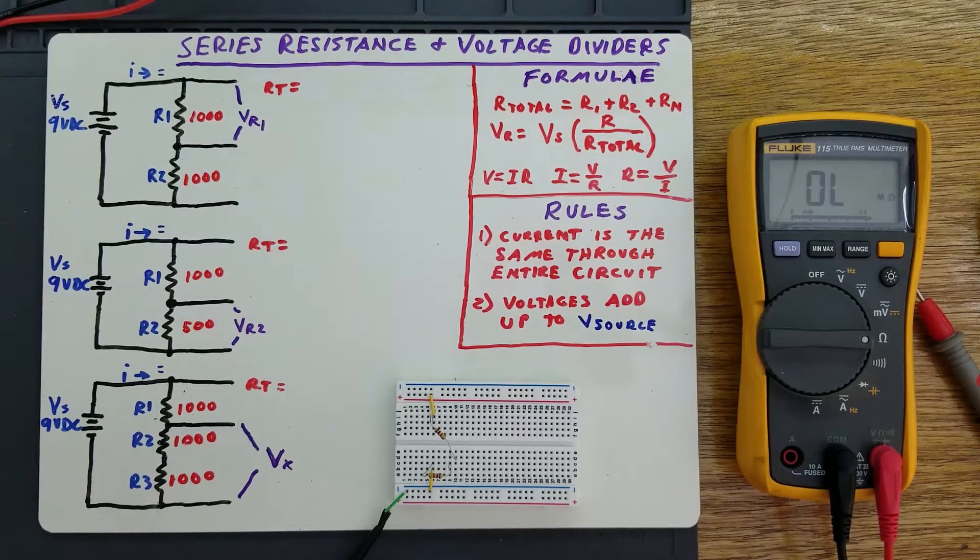This is a video about series resistance and voltage dividers. What is series resistance? It's just the resistance of individual resistances in series, or end to end.